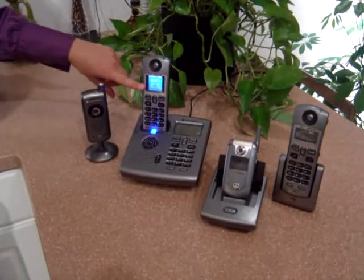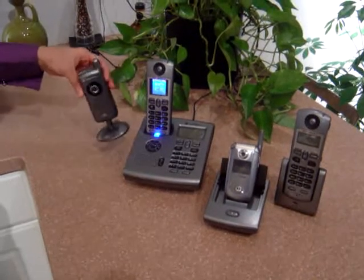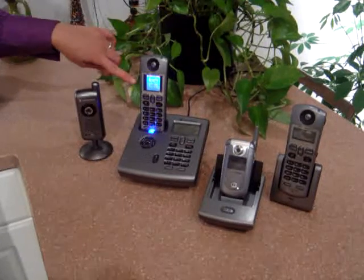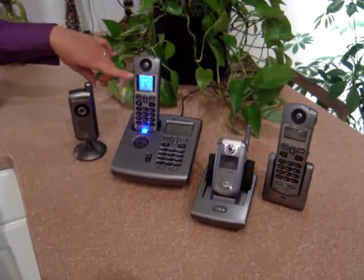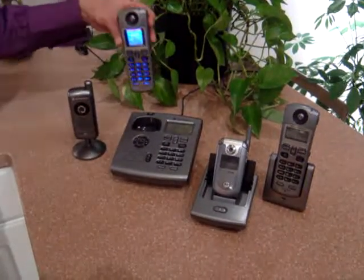It works as a baby monitor, both audio and video. The way that works is you've got a wireless camera that you can place anywhere in the home — in front of the crib, for example. Then you just hit the connect to button, scroll down to the camera, and you can view whatever the camera is seeing right in that color display, anywhere you take that color handset with you. It does not have to be plugged in.